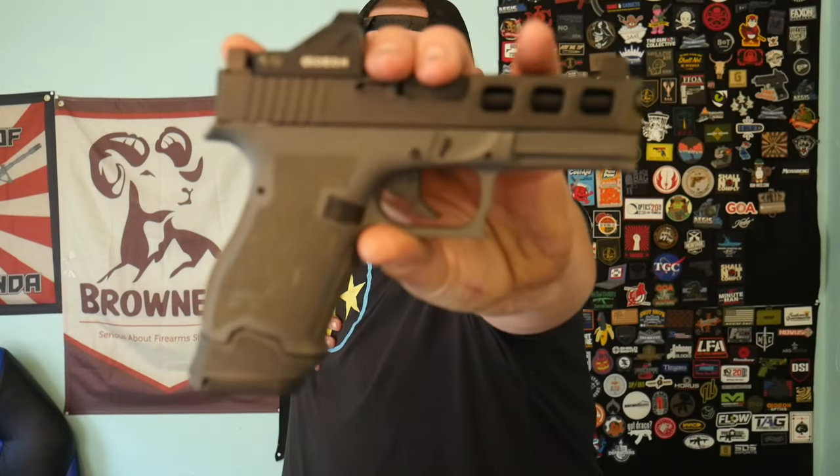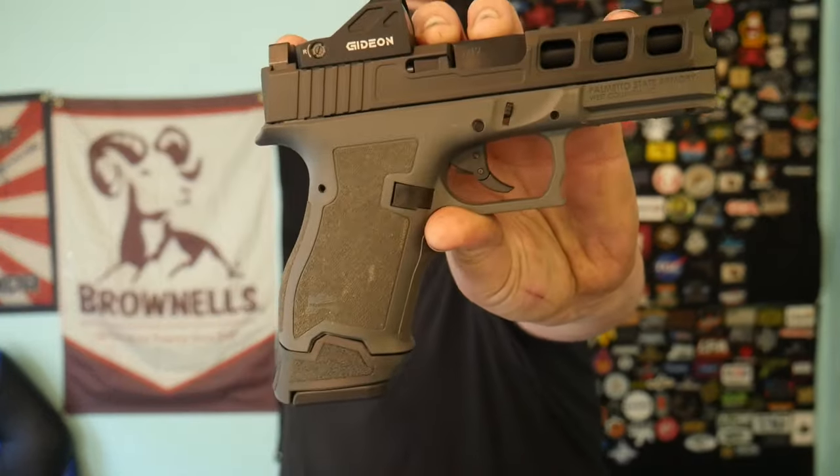Welcome back to the channel guys, my name is Joe. Today is the full review of the Palmetto State Armory Dagger. Let's check it out.